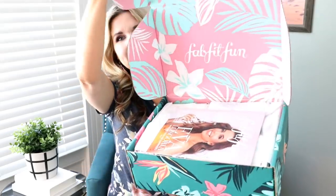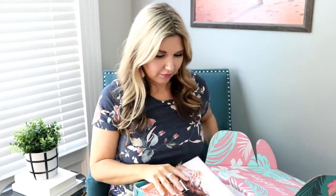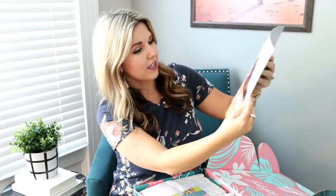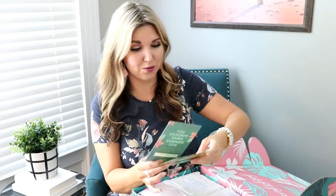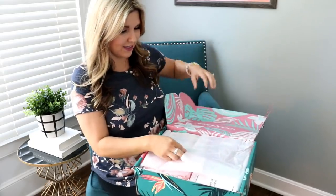Here is the front of the box and we'll open it up and see what's inside. So the first thing is just their magazine, the FabFitFun magazine. There's a coupon code for your first summer FabFitFun box — this is their summer theme one, so it's still available, you can still order it. And then this is a coupon for HelloFresh. I love how cute the box is and how it's themed out. It's got this cute little palm leaf in here.